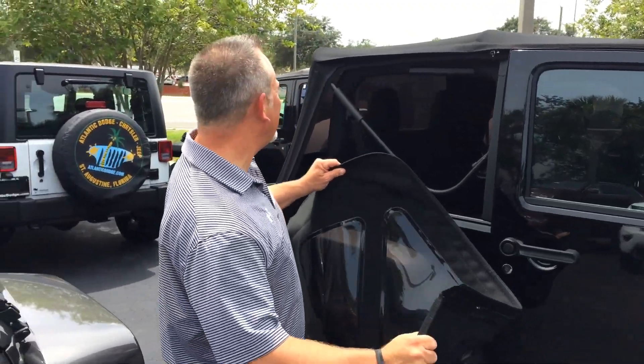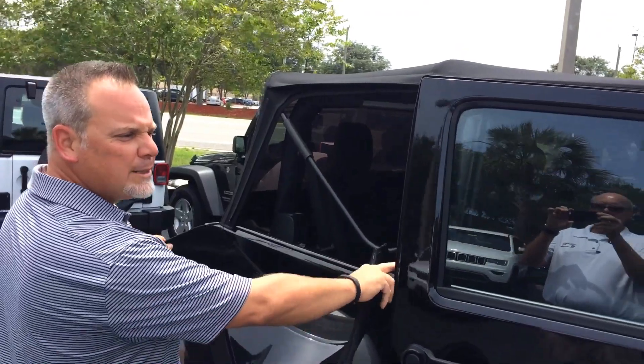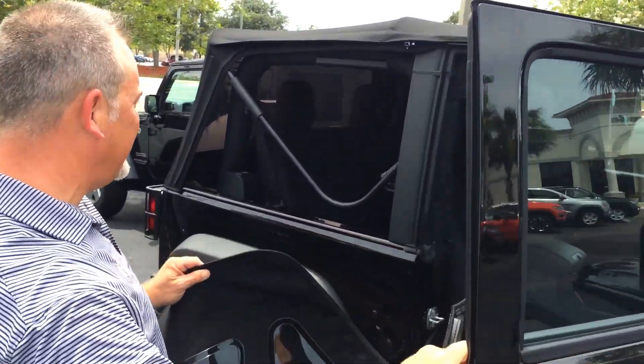Hello, I'm Mike Elkin from Atlantic Dodge. I'm making a short video on how to put one of these back on. This is a 2017 Wrangler Big Bear Edition.